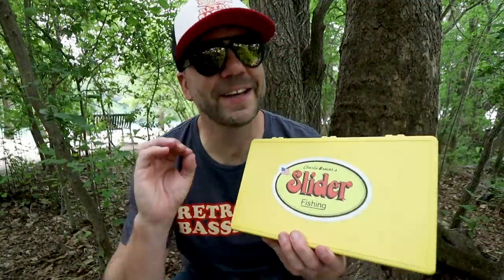He took an eighth ounce slider worm and cast it out into 20 feet of water, timing how long that bait took to sink down. What he found was that an eighth of an ounce rigged slider worm will sink at one foot per second. When he cut the size of that lead head in half to a sixteenth ounce, the time to hit bottom in 20 feet only went up by four seconds — meaning even with a much lighter bait, the sink rate doesn't vary all that much.